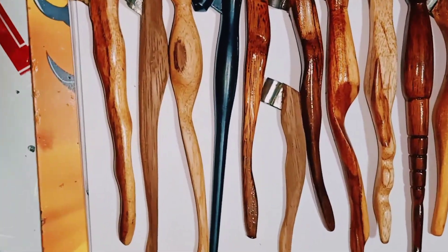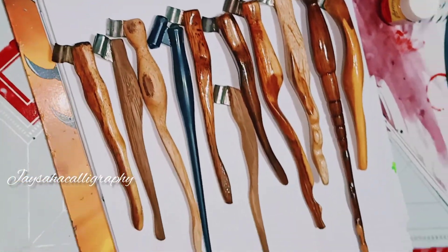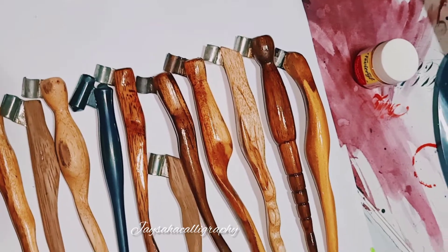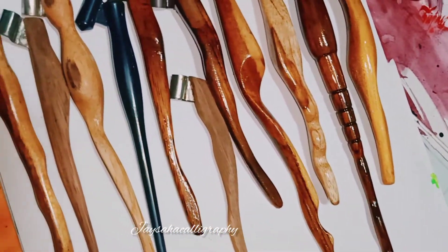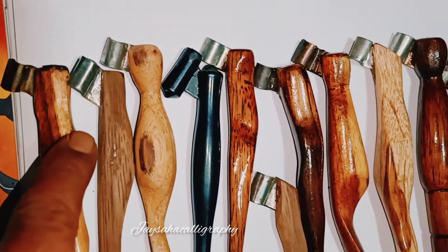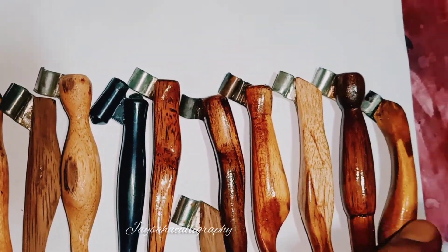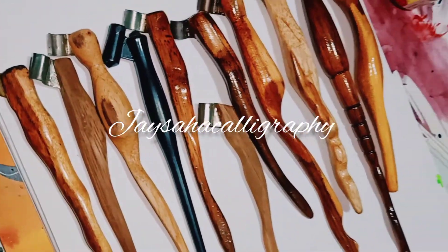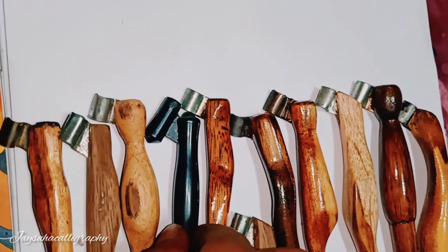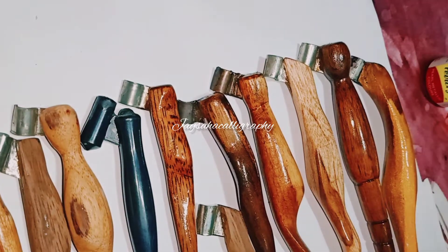Hello friends, good evening. I am Jaishaha and now you can see my oblique holder collection. I have made them — you can see from the left: one, two, three, four, five, six, seven, eight, nine, and ten. This one is plastic. Now, why do I prefer to buy it online?